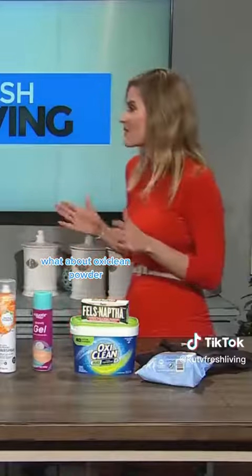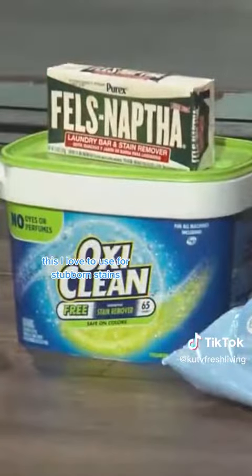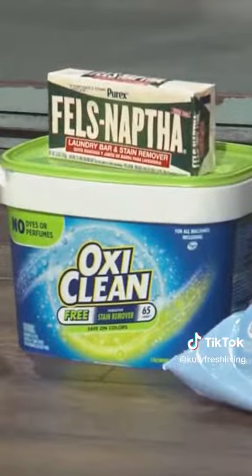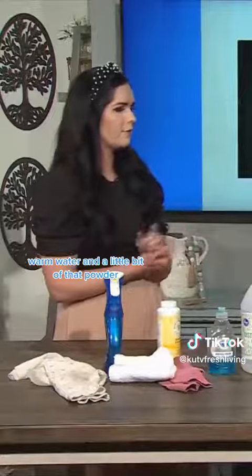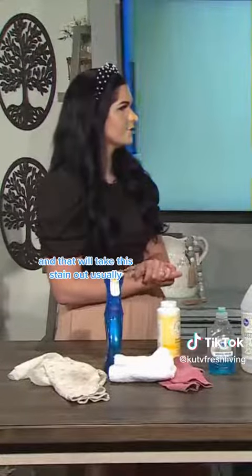What about OxiClean powder? When you've used all of your household products, I love to use this for stubborn stains. If it's not coming out with one of these, warm water and a little bit of that powder, let the clothing soak, and that will usually take the stain out.